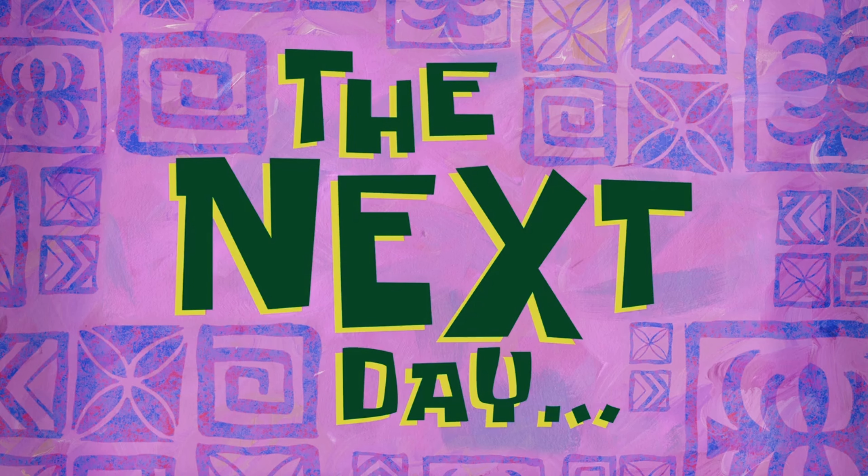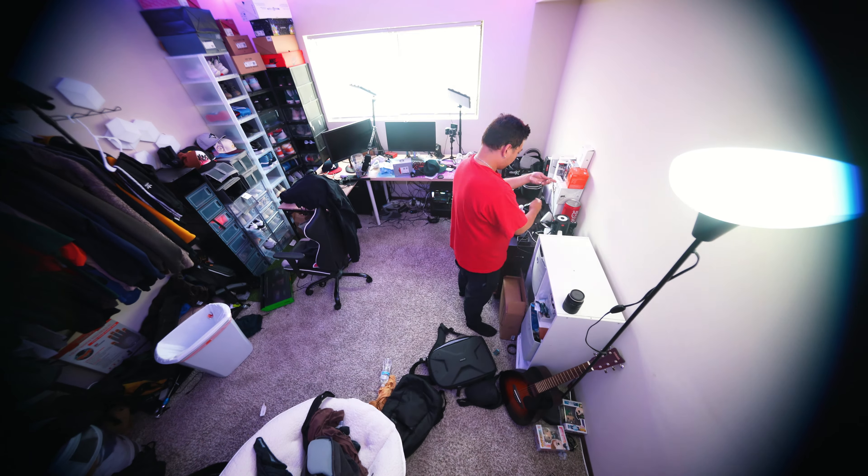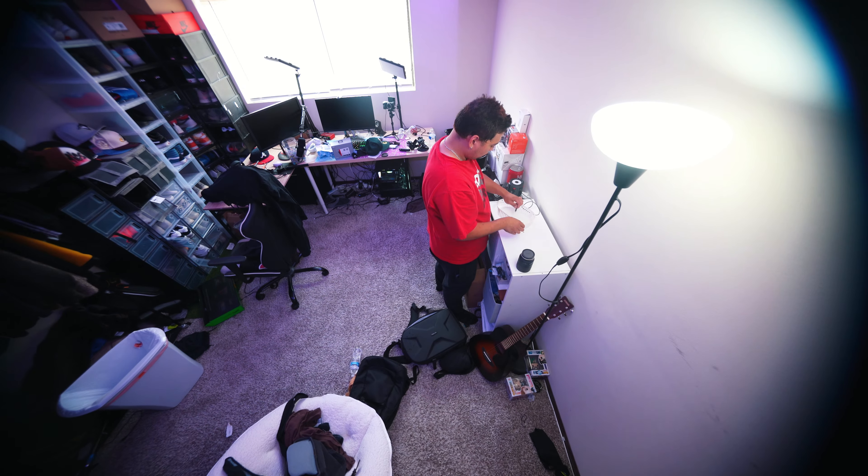The next day. Alright, so I just cleaned my room, looks pretty neat here so far. But anyways, since I'm back vlogging, I'm gonna give you guys some tips on how to make your videos cinematic. My number one tip is to shoot in manual mode.